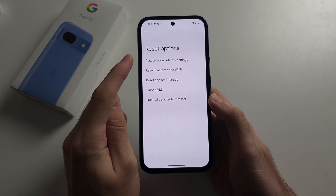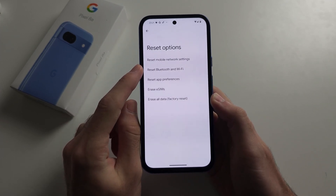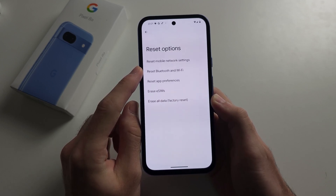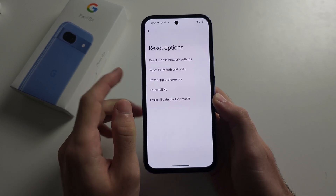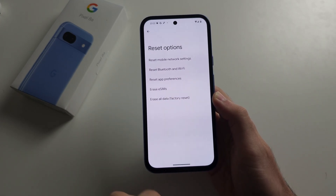We're going to reset the mobile network settings if it's a mobile data issue, or reset Bluetooth and Wi-Fi. Note that if you reset Bluetooth and Wi-Fi, it will require you to re-pair your Bluetooth devices and reconnect to the Wi-Fi network.